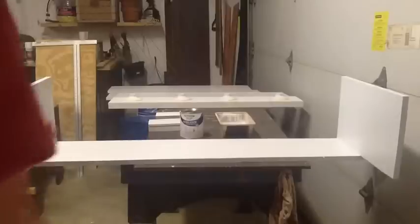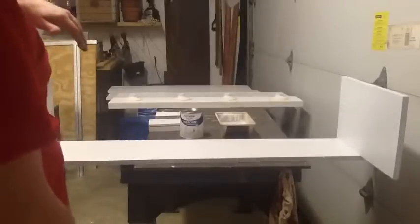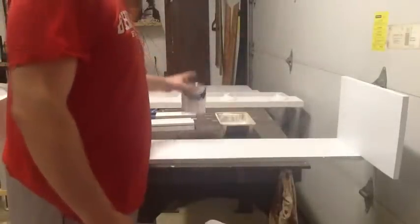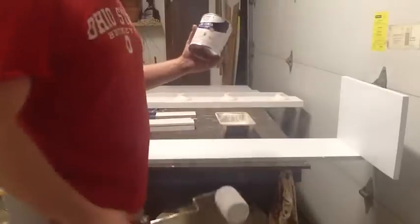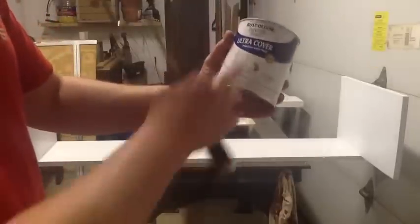Here I am finishing the painting on the interior. I went to my hardware store and talked to the paint people, told them what I was doing — that it was an aquarium light fixture and there would be some moisture around.